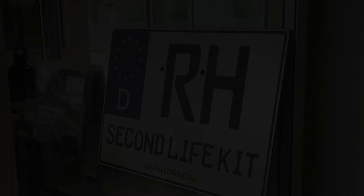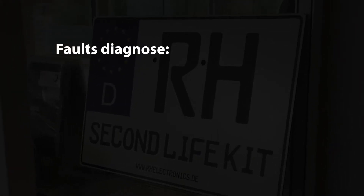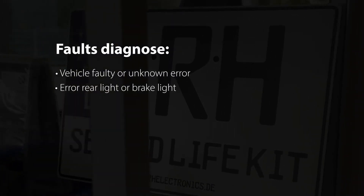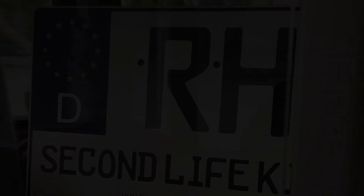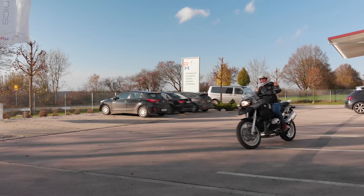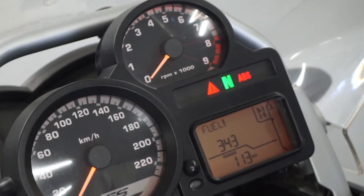The RH Second Life Kit is able to diagnose faults in the system. The following system-relevant components are monitored: vehicle faulty or unknown error, error rear light or brake light, error rear wear sensor, and error low voltage. For the system to function properly, it is necessary that the system components are in their original condition and functional. The diagnostic function is described in the operating instructions.